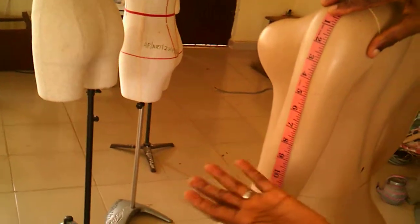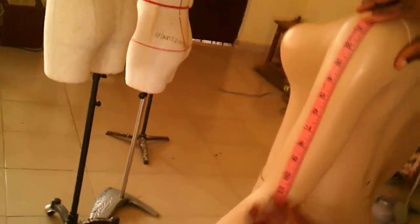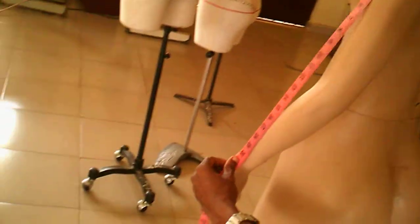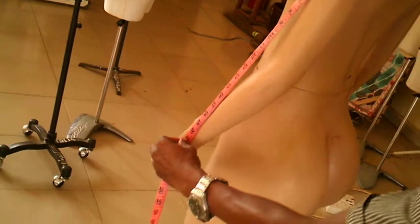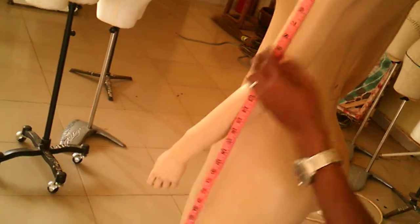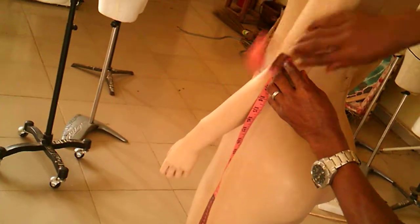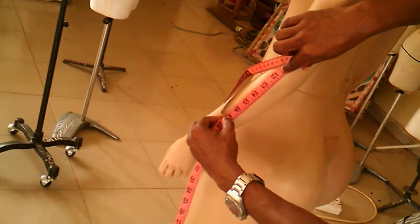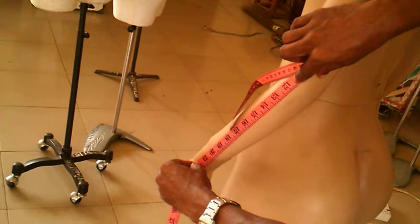Next is your sleeve measurement. Your sleeve can be of different lengths — short, three-quarters, or long — depending on the style you want to make. But it's important that you have all measurements recorded for a particular client so that you don't have to ask again and again.